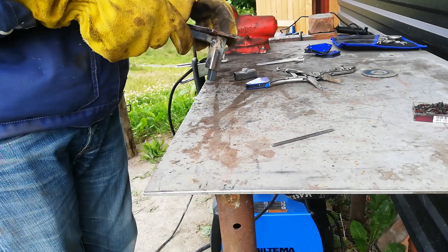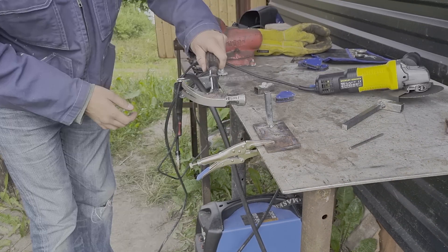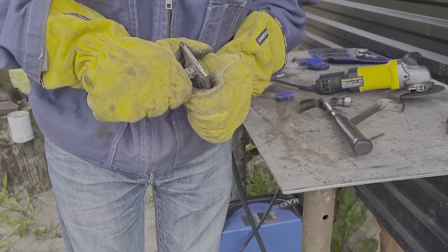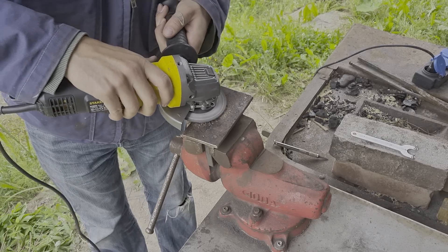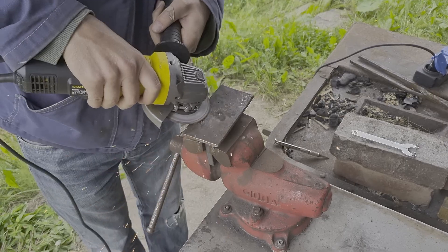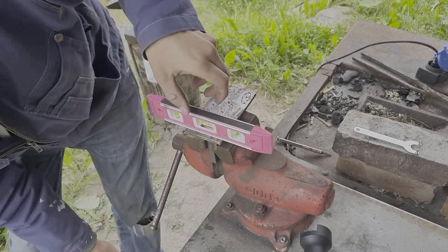Now I'm going to grind it down to a plate. It's not a perfect result — I think I'm going to leave it like this for now, and maybe I will add some more weld and do some more grinding later on.